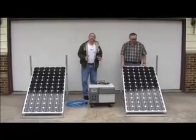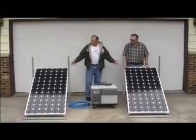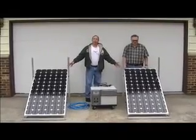We're on location. We want to show you a little bit about the PowerHub 1800 system. You get two panels with it — 250-watt panels.